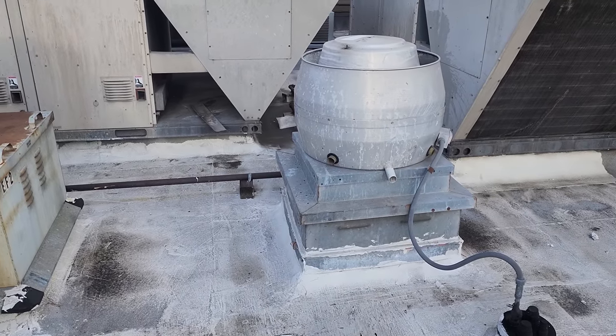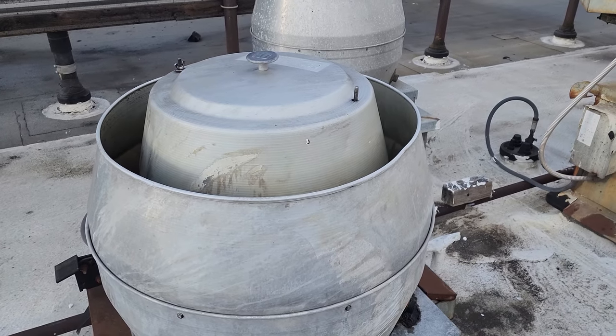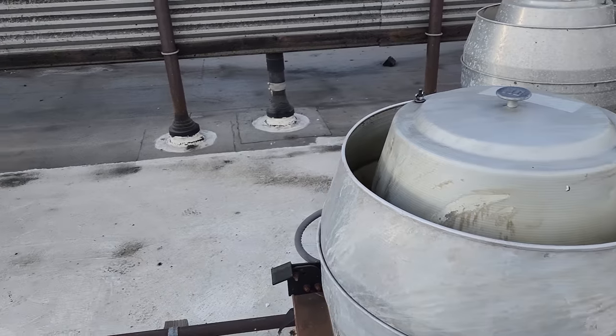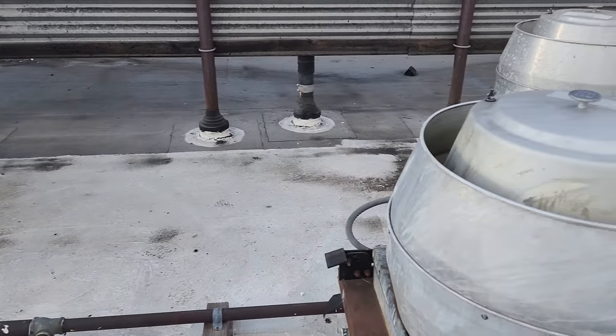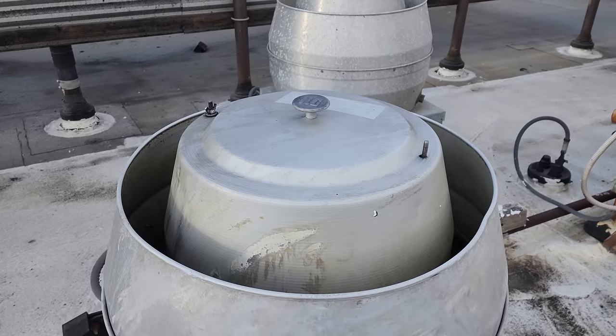I bet we've got a broken belt. This particular customer does not do routine maintenance, and I've been getting a lot of service calls at this particular restaurant chain for broken belts lately. So we'll definitely check all the fans and won't just stop at the one they're calling about.